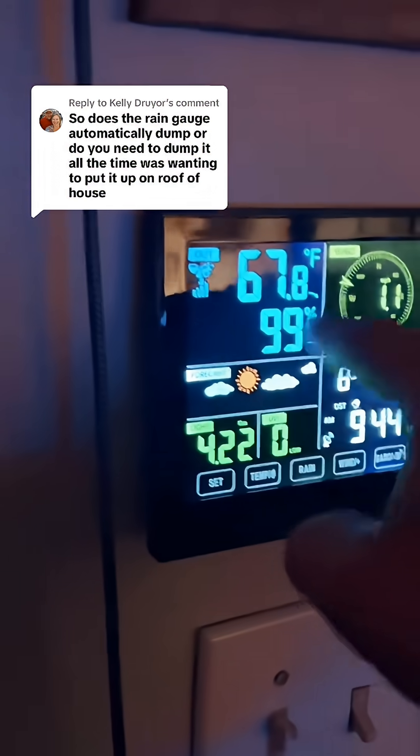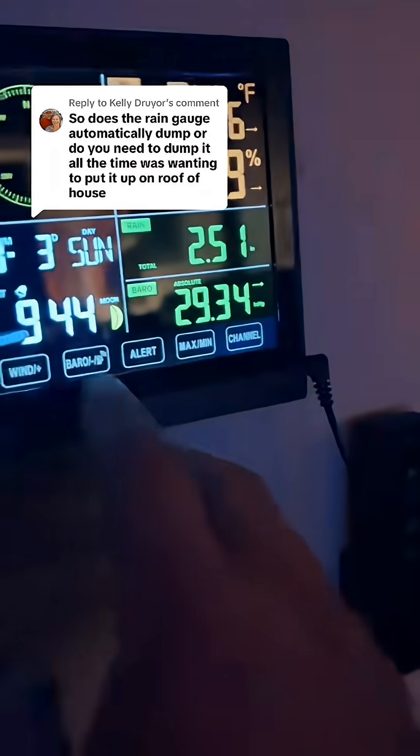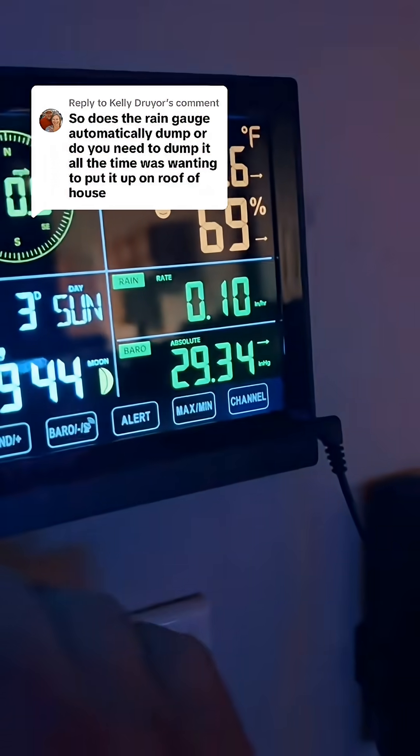You have outside temperature and humidity level, you have inside temperature and humidity, you have rainfall — it's fallen two and a half inches so far. We'll click rain in the last hour — it's going about 0.10 inches an hour.